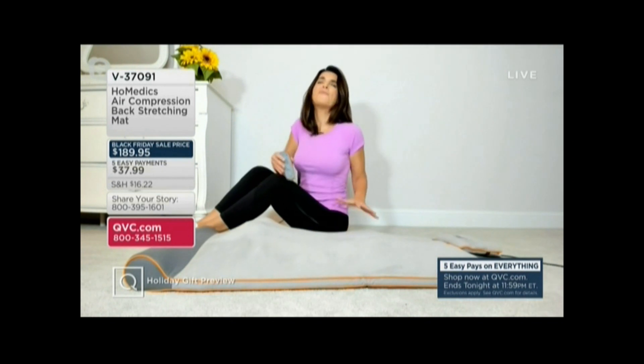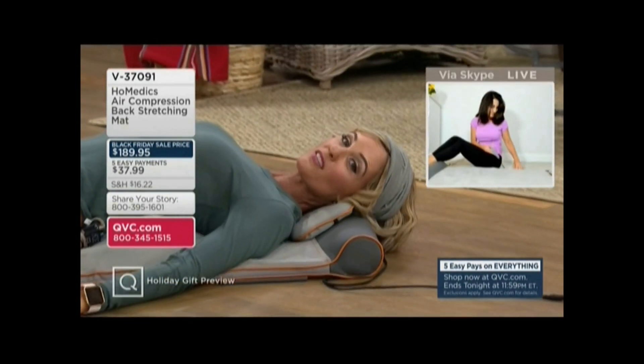I find myself using this more than ever. I truly think it's because I'm home more — I feel like I'm sitting more. My body needs to stretch now more than ever, especially going into the winter months. Again, it's a form of exercise and it does the body good. Once you get off this thing, it truly feels like it helps my posture as well.